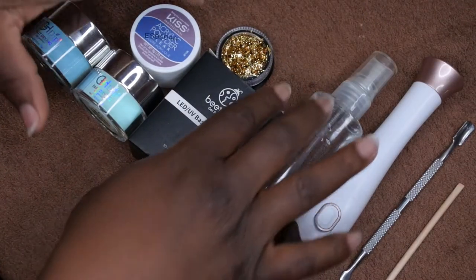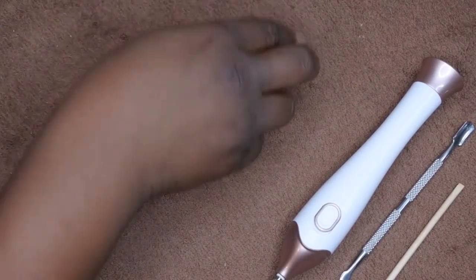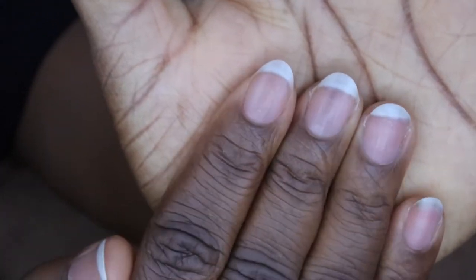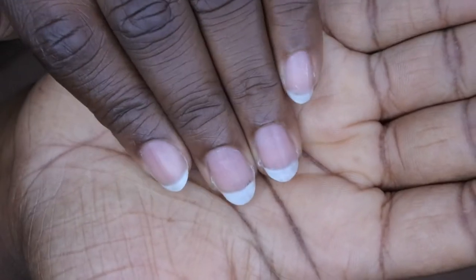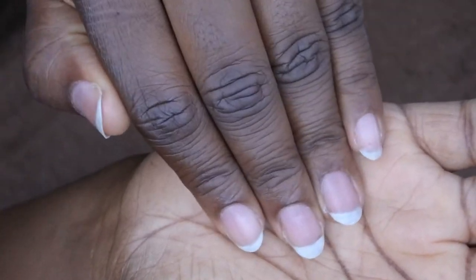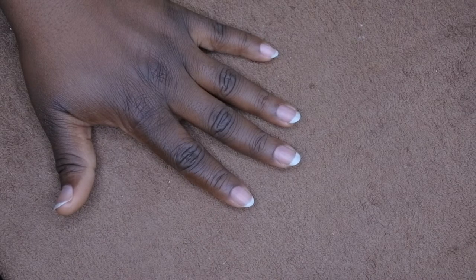First thing you want to do is prep your nails. Last night I already shaped my nails — I'm trying a new shape, more of an oval or sharp almond shape. I feel like one is a little crooked but I tried my best to even it out. First thing you'll want to do is push back your cuticles and then lightly buff your nails.